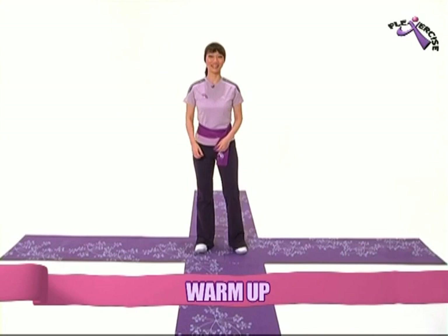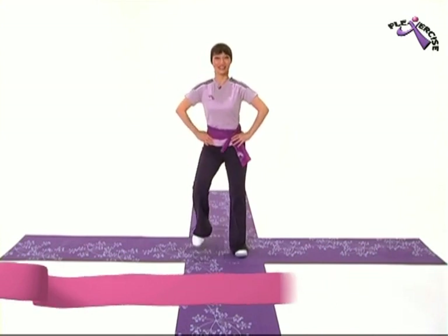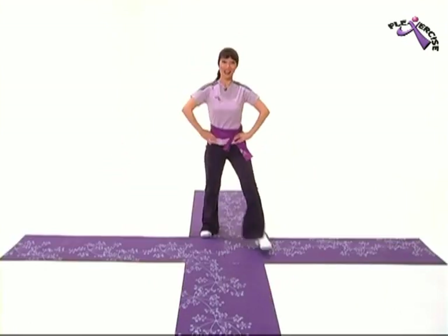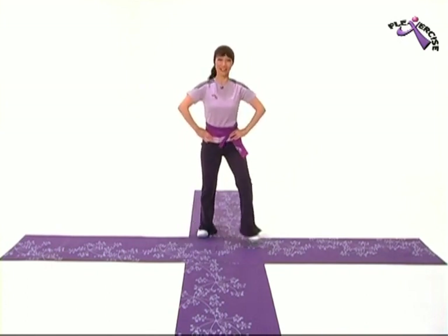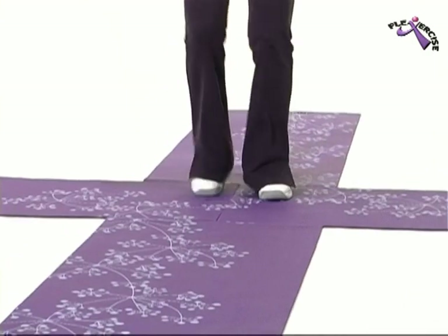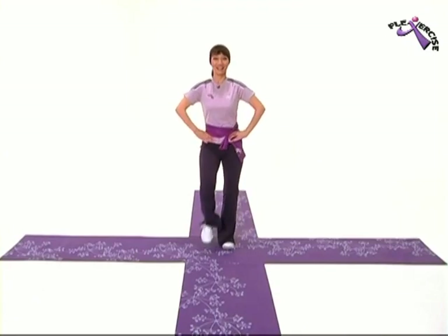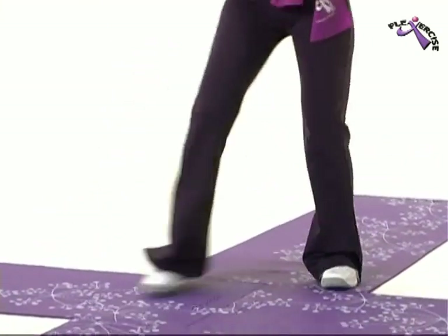We're going to start with marches. Right foot first. One more set of eight. Then we're going to go easy right. Two. Two more. Other side. Two more. That's right! And then we're going to start with the marches again. And then easy right. Other side now.